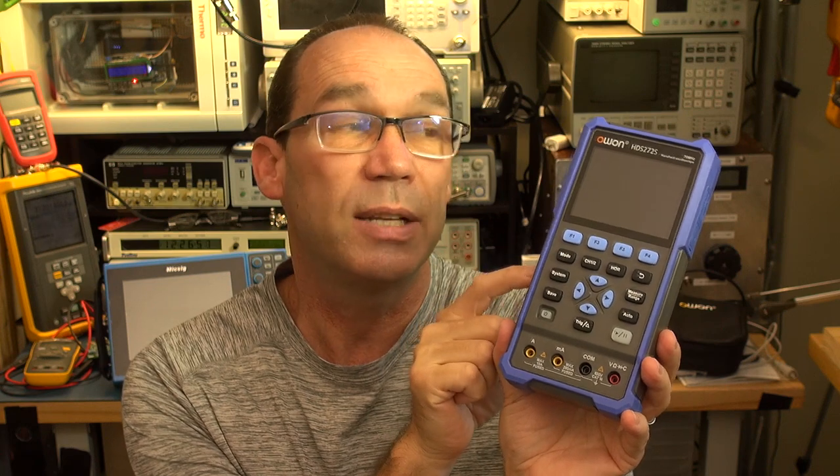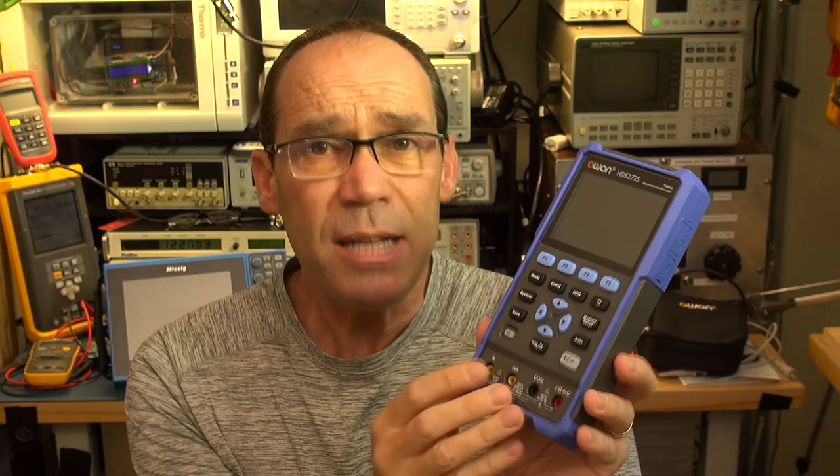Hello YouTubers and welcome to this review of the Owen HTS 272S mini oscilloscope, signal generator, and multimeter. You get various models — some will omit the signal generator — but it's certainly a little Swiss army knife. Thanks to Owen for putting this in my hands. They cost anywhere from around $150 for the entry level model, up to around $270 for the top model: 70 MHz, signal generator, two channel, 20,000 count multimeter.